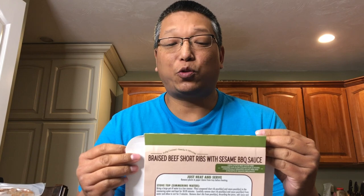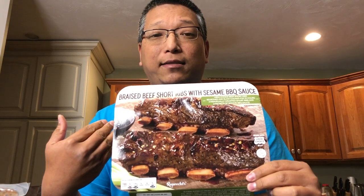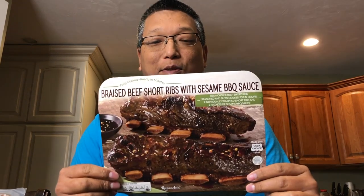This one cost $26.53 for about three and a half pounds. Right now until around October 24th at our Costco, there's five dollars off per package, so it's a great time to try something new.